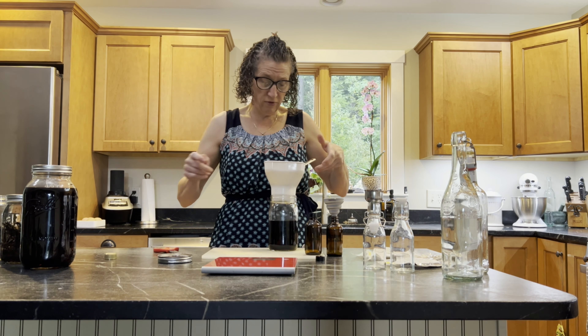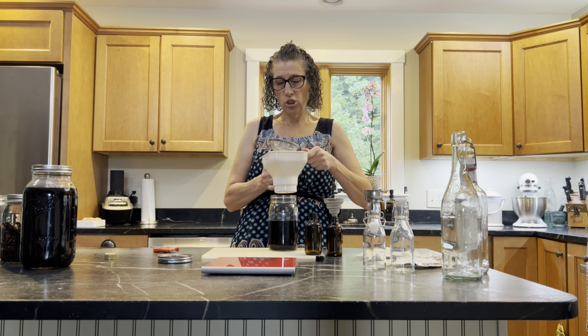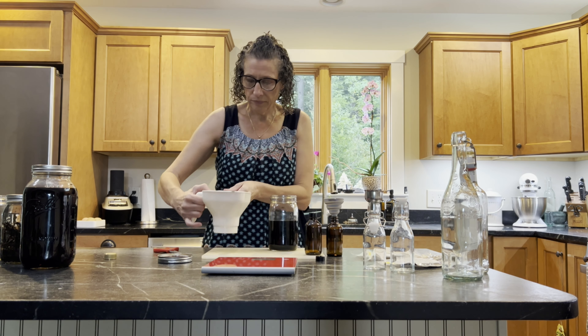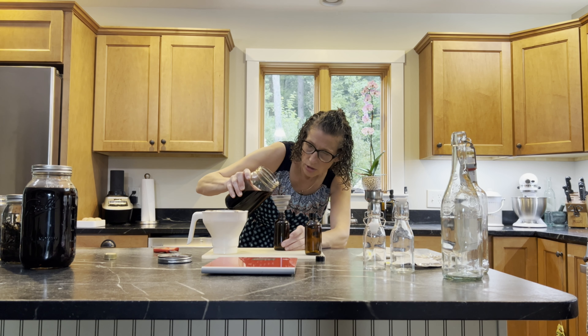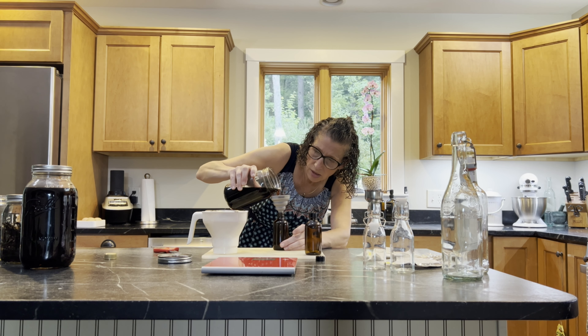Back to our vanilla — now that we've strained it, we're just going to pour it right into the bottle.